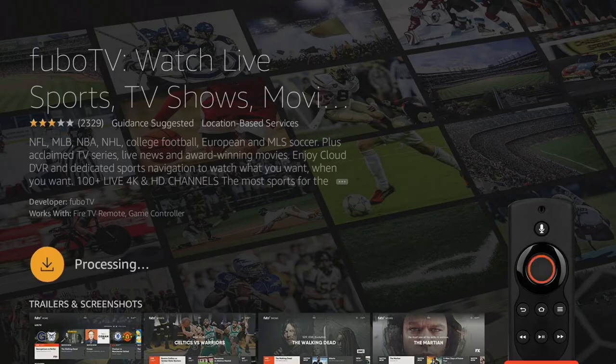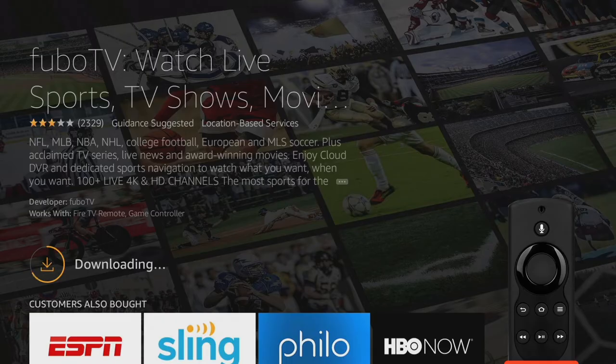Now select Get, then give it a moment to download and install the app. When installation is complete, you'll see an Open button.